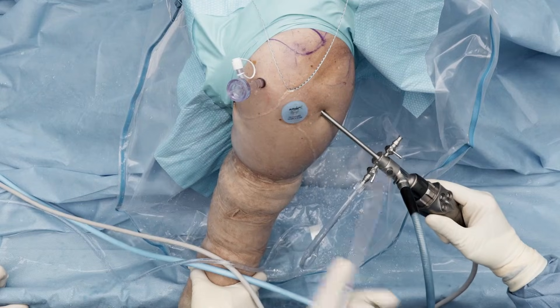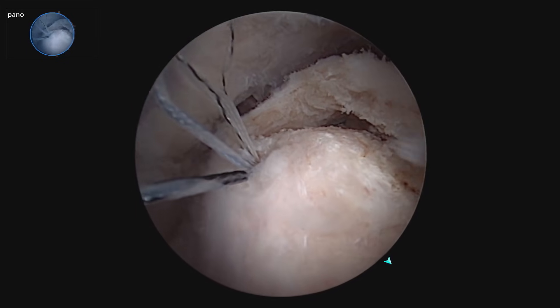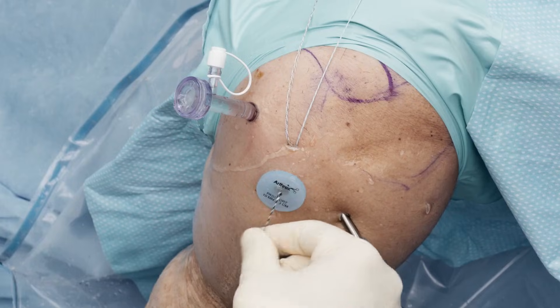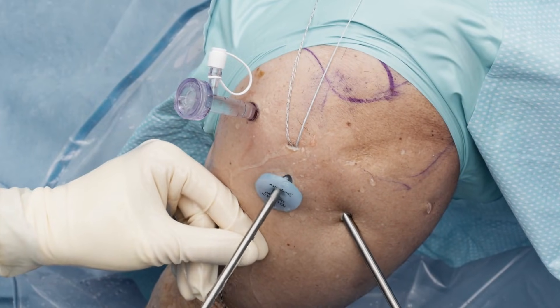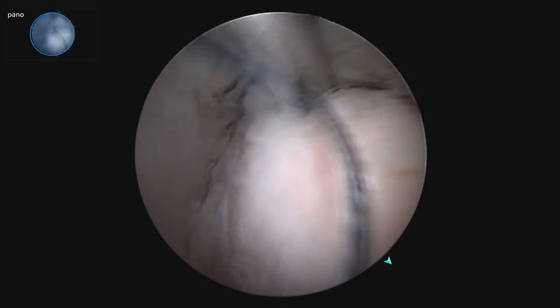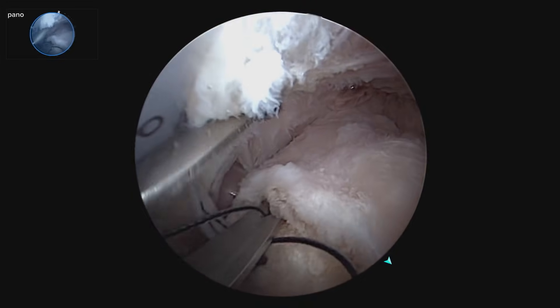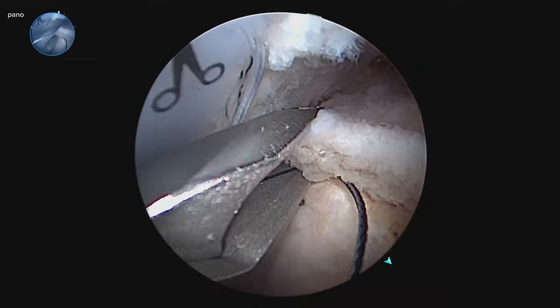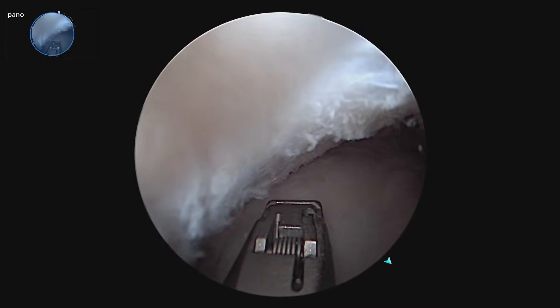We're going to go ahead and retrieve our working sutures one at a time out of our lateral portal, then we'll take the scorpion. I'm going to add the working stitch to the side loader as we come in. I'm going to take a feel and see how much cuff tissue I want to grab, pull and reduce, and go into the anterior extent of the tear. That looks good — I'm going to do one there.